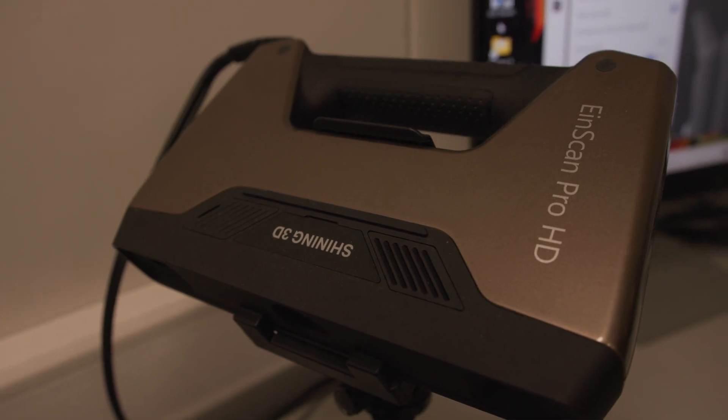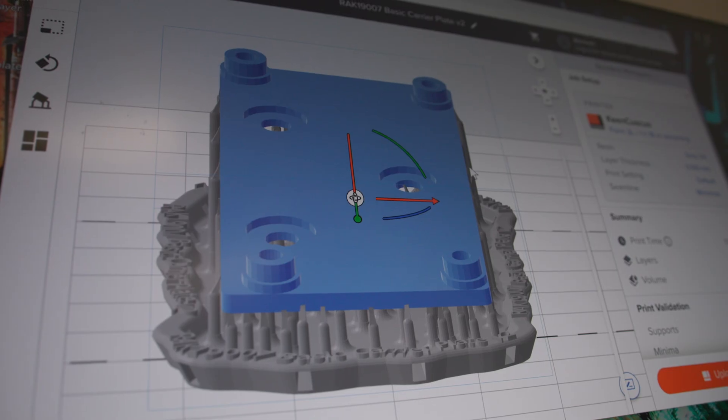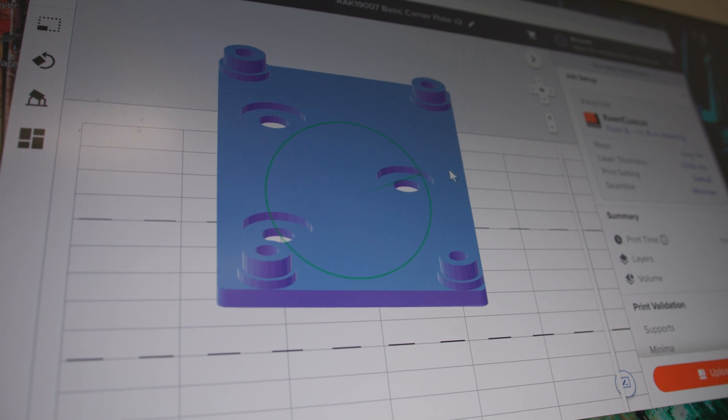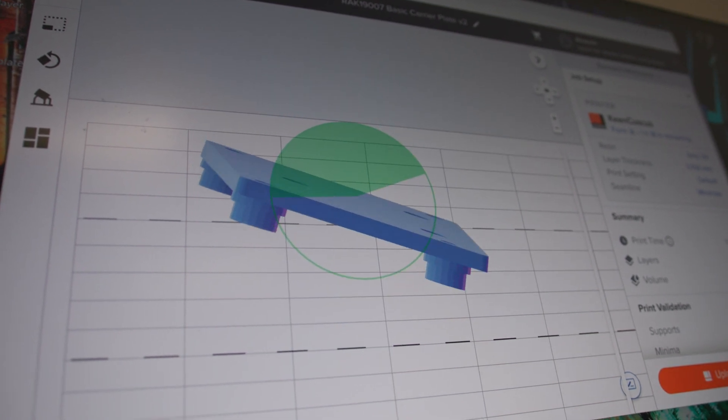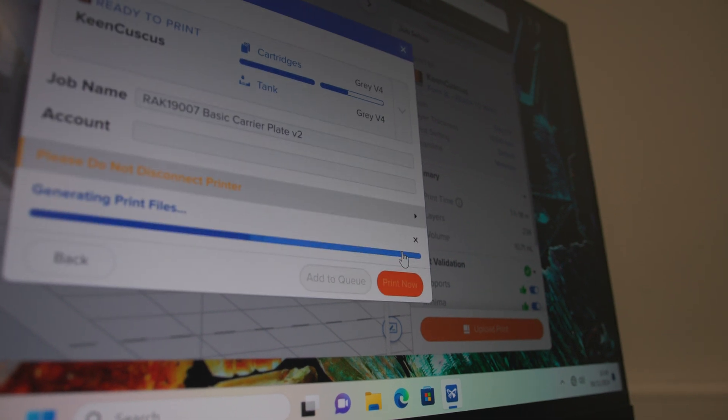A HD scanner captures 3D models, which are then refined using powerful computer-aided design software. These models are then sent to the printer, which uses photopolymer resin and pioneering stereolithography technology to produce an accurate and high-quality finish.